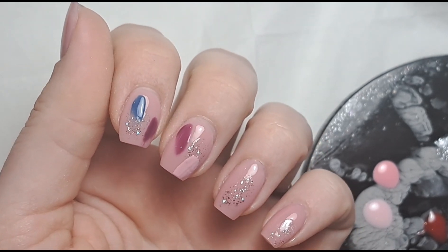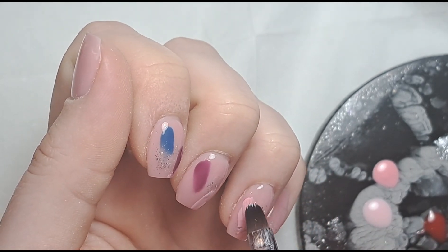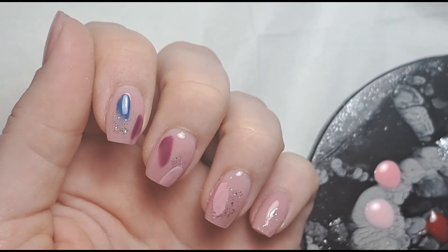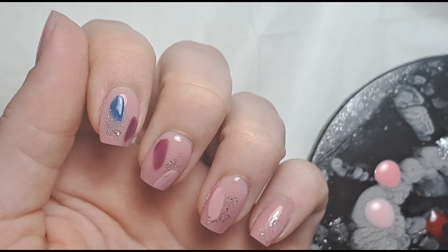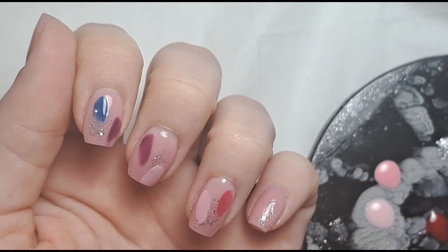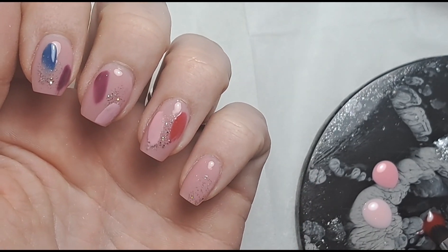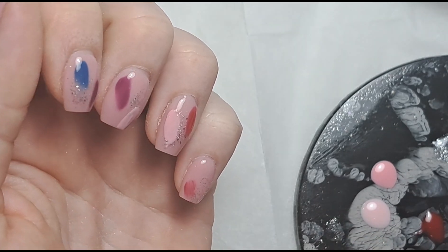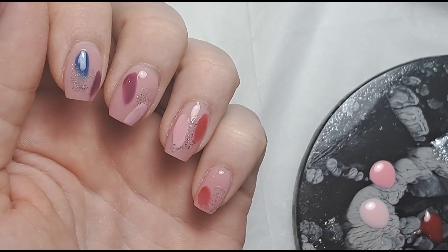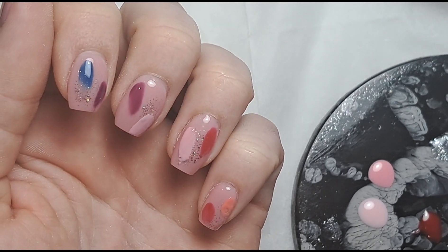Then I'm going in with that same pink on the one next to it, and then going in with the red — oh this red's nice, nice and vibrant. On the pinky I'm going to do the red again. Then going in with the coral color. The only one I didn't use out of all those was the baby pink, just because it didn't come into it, but that's fine.